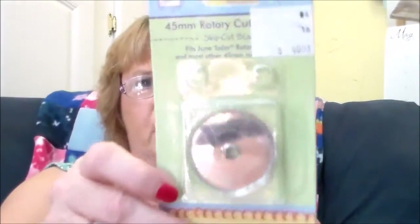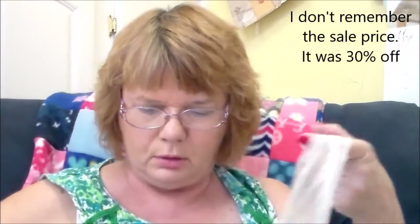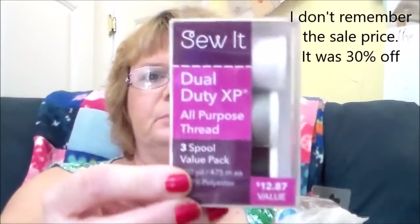Here's the stuff from Hancock's Fabrics. I got an iron cleaner to clean the bottom of your iron — we'll see how that works. I got velcro — about four of each color, four of the green. I got a rotary blade for my rotary cutter; it was four dollars and it's called a Skip Cut Blade that fits June Taylor rotary cutters. I also got two boxes of threads in two styles.